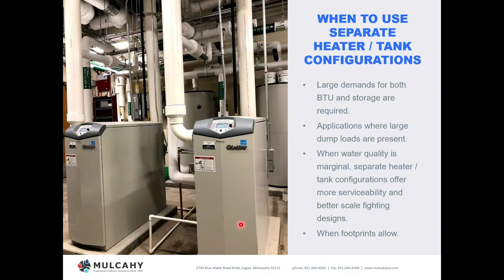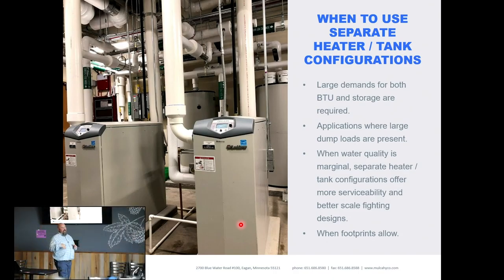When should you use separate heater/tank configurations? In my opinion, as often as you can. The reason: diversity and 100% flexibility. You also have more serviceable components. People have gotten numb to their high-efficiency tank-type water heater dying every five or seven years and just replacing the whole thing. With a separate heater and separate tank, you don't have to throw the whole system away. If a heat exchanger scaled up, replace just the heat exchanger. If a burner went bad, replace just the burner — much more flexibility and serviceability.